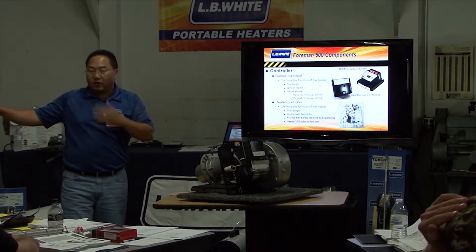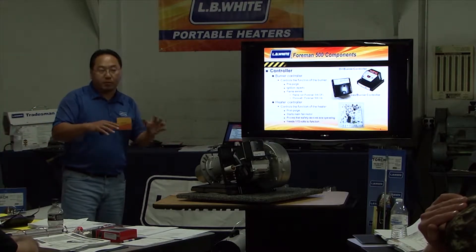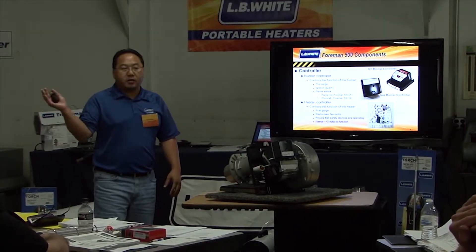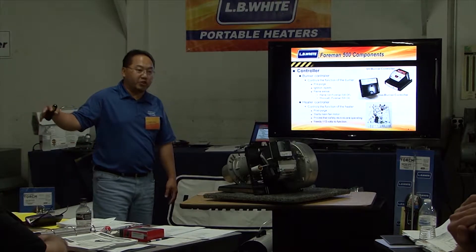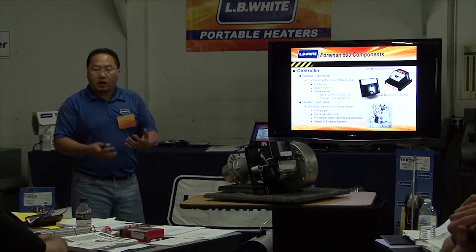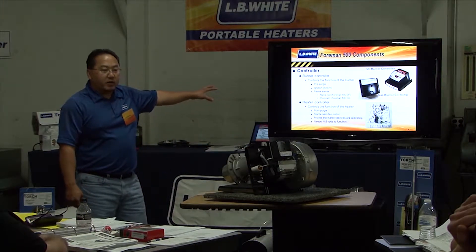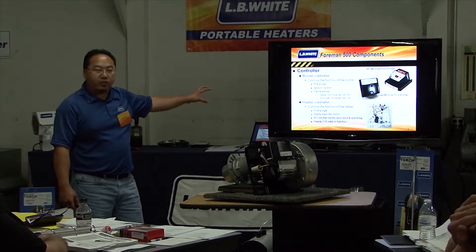The burner controller does a little bit more. We also have a gear controller circuit. Because this unit runs so hot, we want to have a cool-down, a pre-purge, and a cold purge. It will pre-purge to blow out any excess gas. The cold purge helps cool the heat exchanger, which will get longer use out of it.